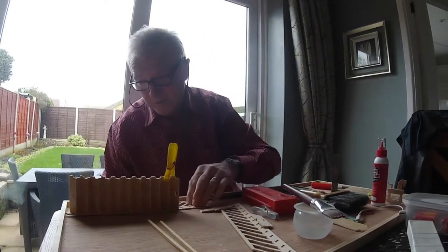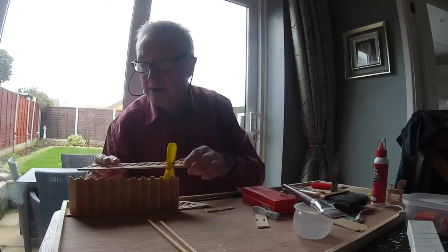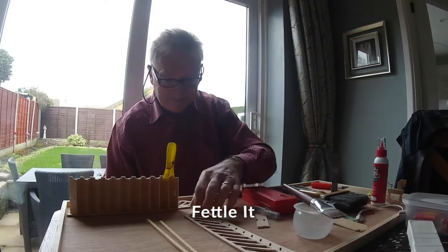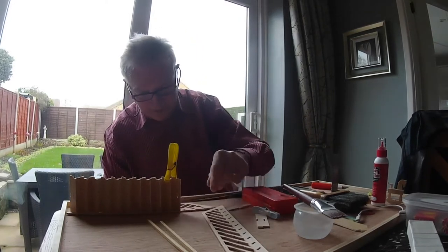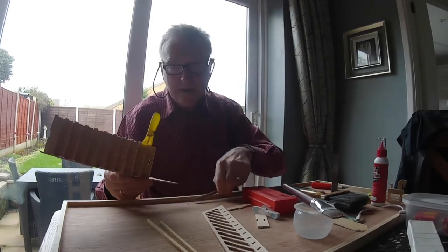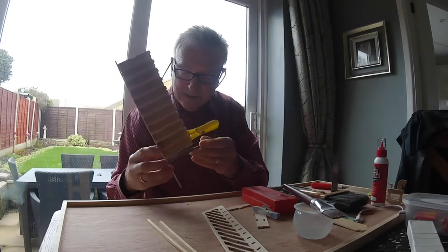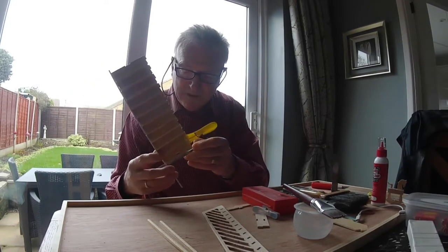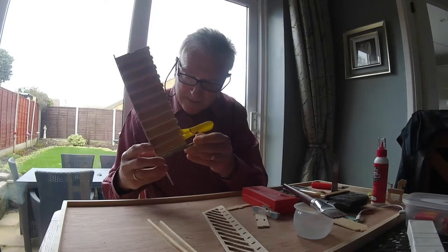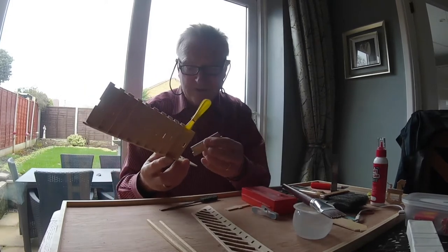They do glue on. The hardest bit is going to be getting this on here. I'm going to have to do what we call a fat lick. So I'm still trying — some of these are a bit tight. I'm going to try and make sure they fit before I start to stick them in, so I'll just give it a good clean. Quite tight, these joints are.